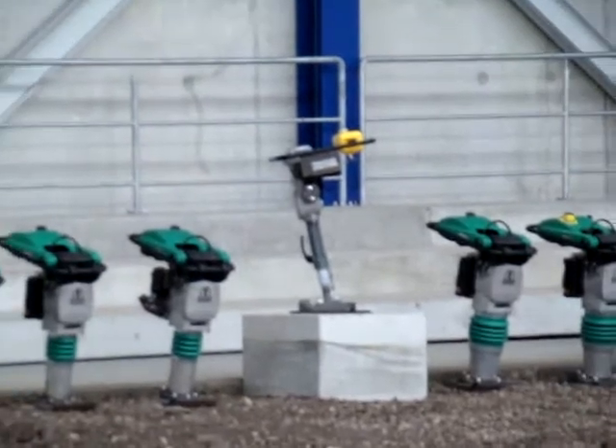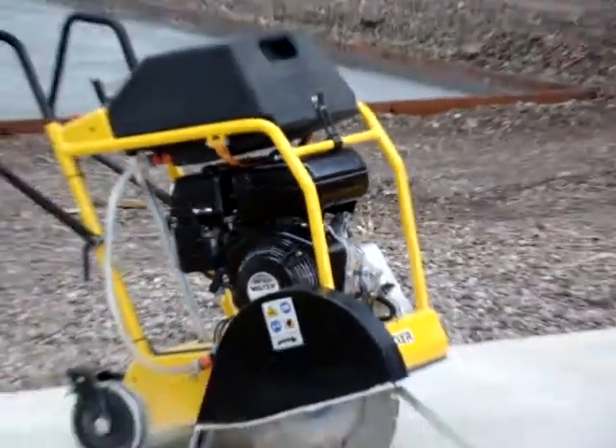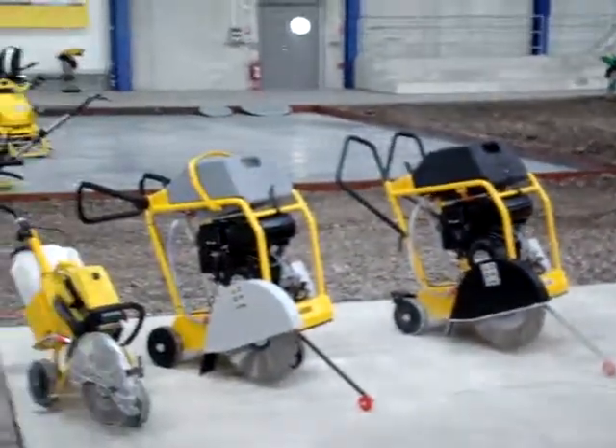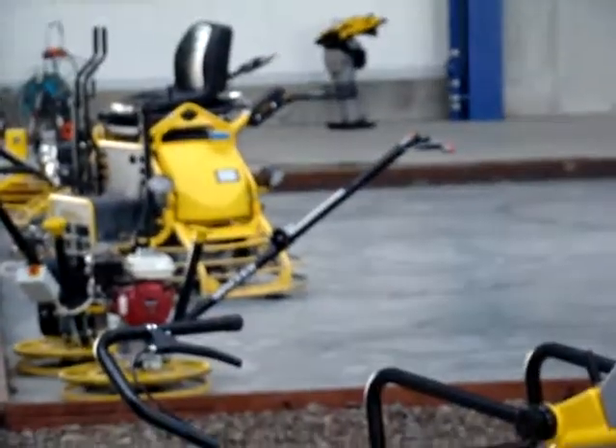The second thing you should think of is the pressure you are putting on the drill bit at the top of the hole. The pressure you are putting on the drill is the second thing you have to monitor.